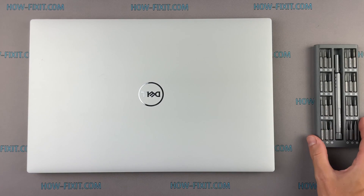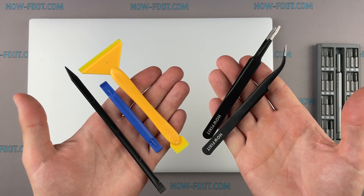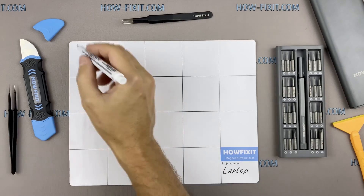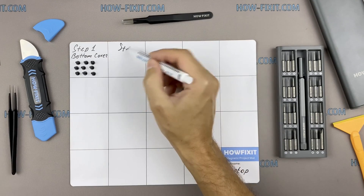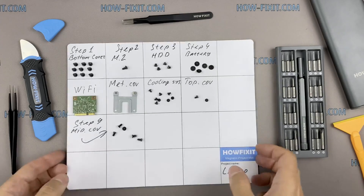To disassemble you will need the following tools: Torx T5 screwdriver, plastic tool, and tweezers. I also recommend using a magnetic mat during the repair process and laying out each screw step by step during disassembly, which is especially useful with this laptop — it is very important not to confuse them during assembly.